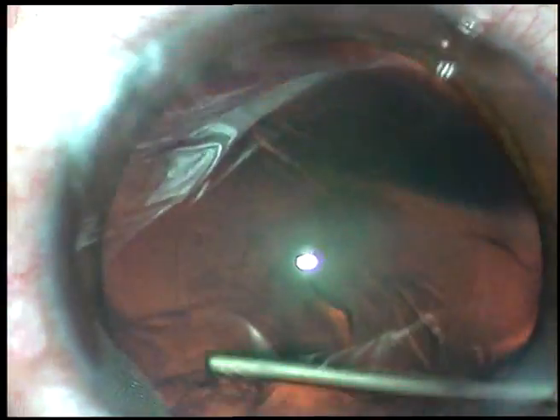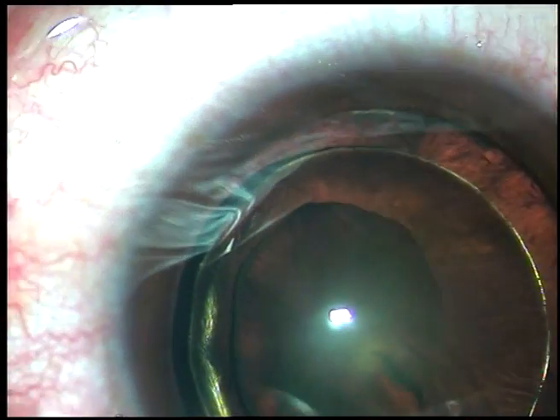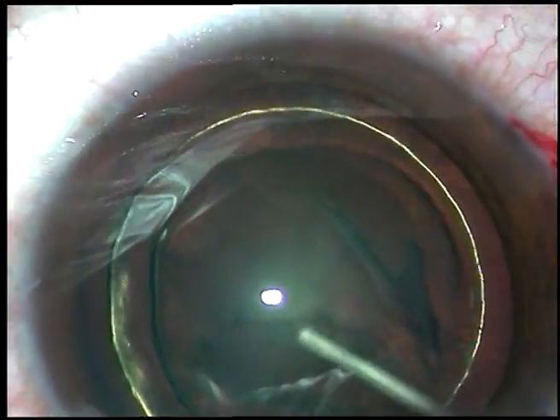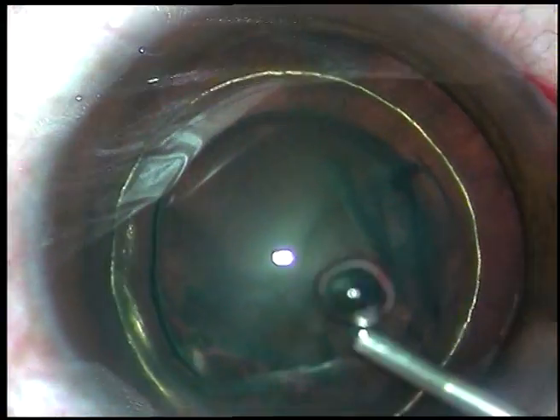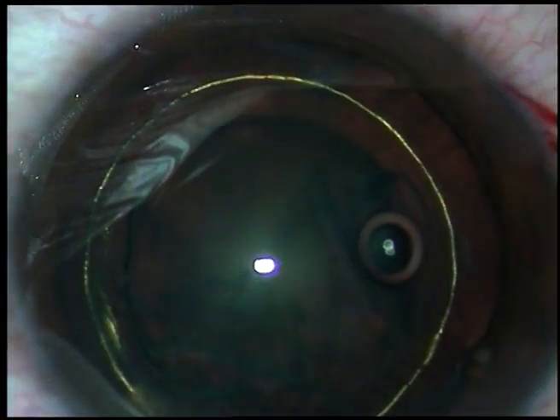Now, this is hydrodissection and this is hydrodelineation. In this case, I am going to use 450 mmHg of mercury vacuum and the probe will be kept bevel down. The lens matter will be aspirated without using any ultrasonic energy.